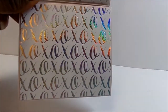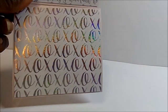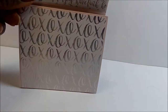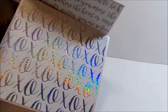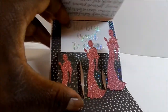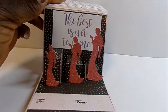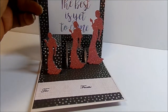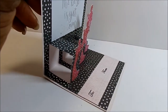There is a holographic XOXO on the front where you can see different colors. Then once you open it, that's when the magic starts to happen. I'm ruining my own reveal doing this one-handed, but here we go — it is a pop-up card!